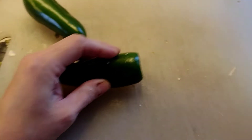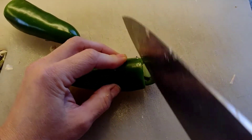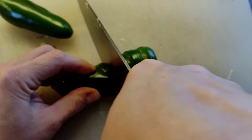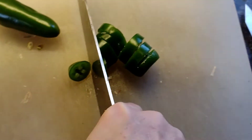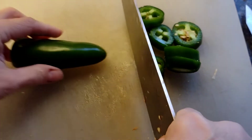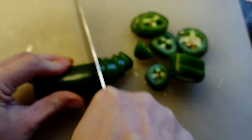Now I'm slicing my hot peppers. I'm using jalapeños, but you can use any hot pepper. They all contain capsaicin, which is the compound that gives them so much heat. It also works in the body to stimulate circulation and digestion. Hot peppers also contain beneficial vitamins such as A and C.